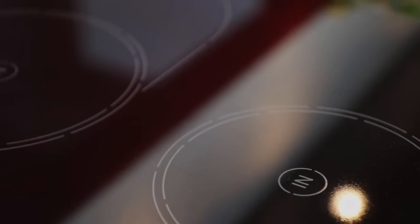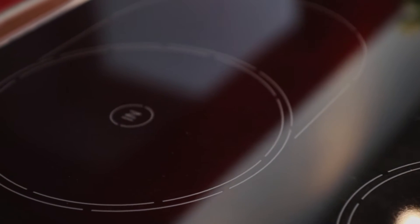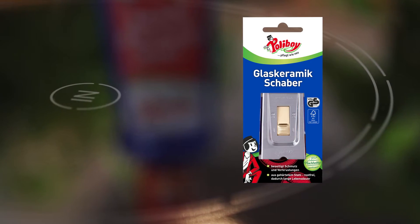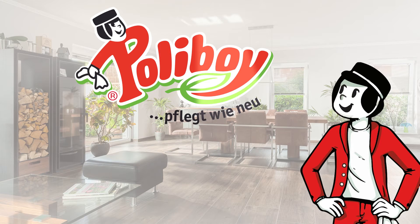The glass surface is given a real shine thanks to the waxes in the product. Stubborn dirt can be removed using the POLYBOY ceramic glass scraper. POLYBOY cleans like new. Thank you.